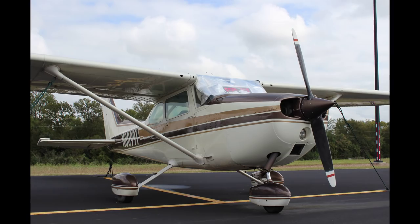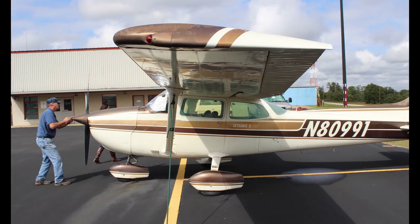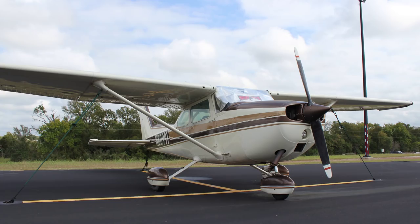When we purchased November 80991, we knew the airplane was going to require some fixing up. Most of the cosmetic surfaces were clearly worn by the sun. The airplane was the ugly duckling of the market, and it sat for sale for over a year with no buyers.